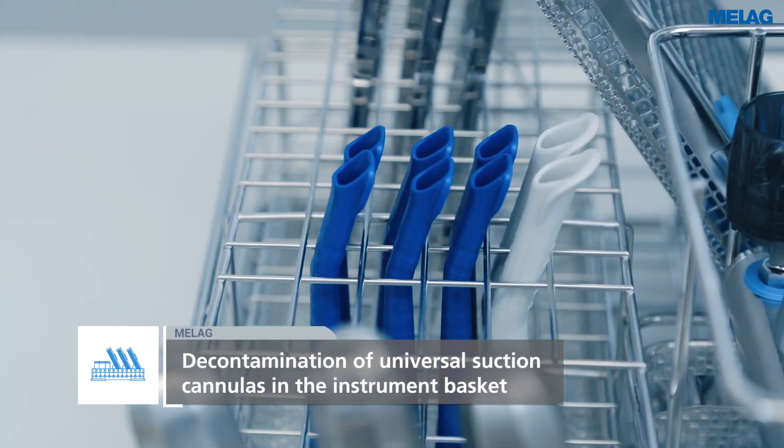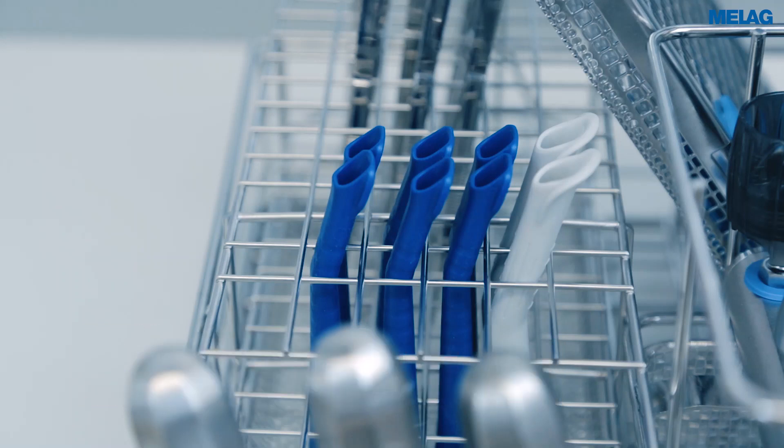Only the Mieleferm 10 Evolution enables the decontamination of universal suction cannulas with a diameter of 11 to 16 mm standing in the instrument basket.